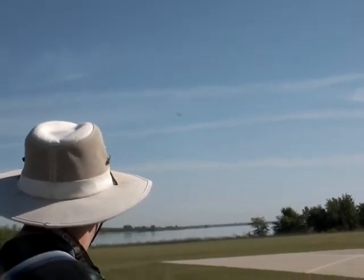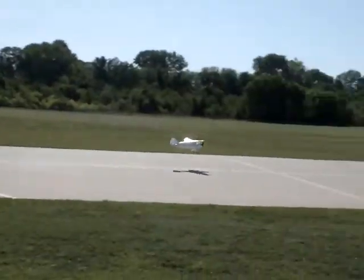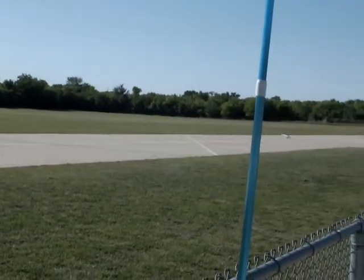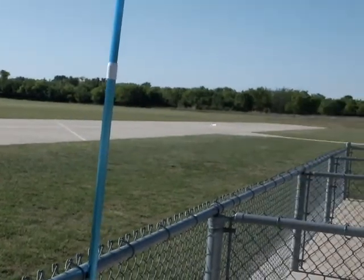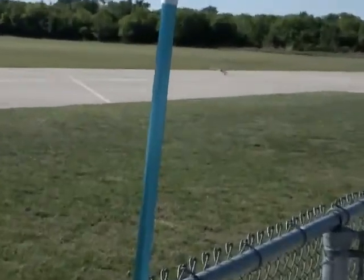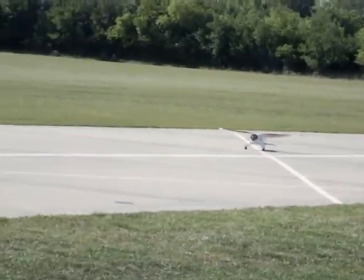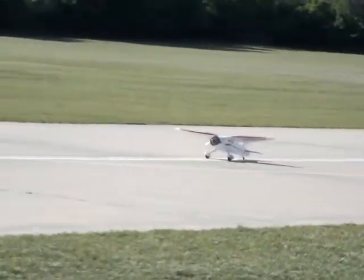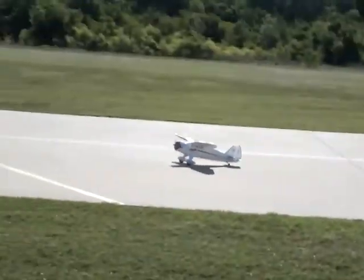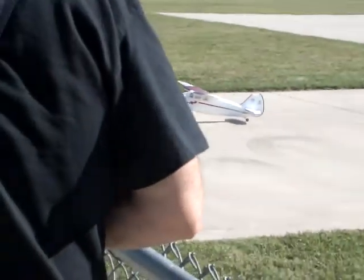Are we going to try another landing? Oh, the carnage. There we go — now, there's that textbook landing. Let me tell you, they say the most expensive part of flying radio-controlled airplanes is the equipment. But I think the most expensive part of flying an RC airplane is replacing them after you crash them.